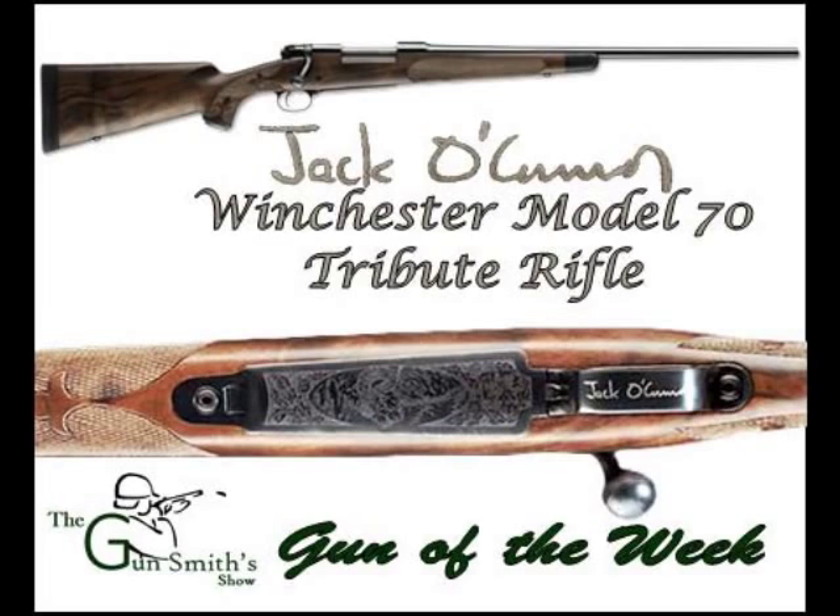The Jack O'Connor Special features a pre-64 action, high-polish Winchester bluing, a raised cheek piece, and a Pachmayr recoil pad behind the skeletonized plate. It came with special commemorative edition tags and is considered one of the most sought-after commemorative editions Winchester has ever done. The timing made sense — the generation that read O'Connor for decades was at the right point in life to purchase a refined work of art like this.